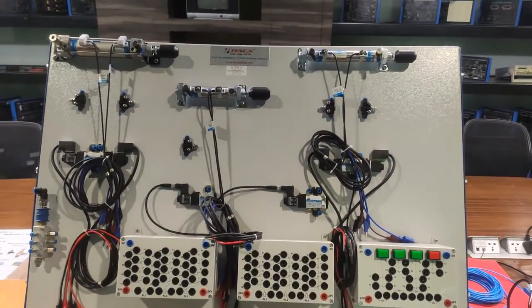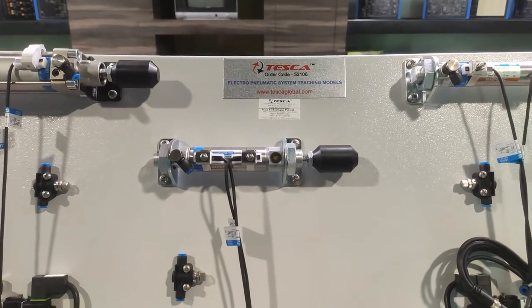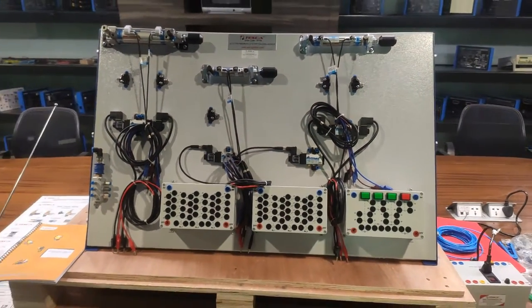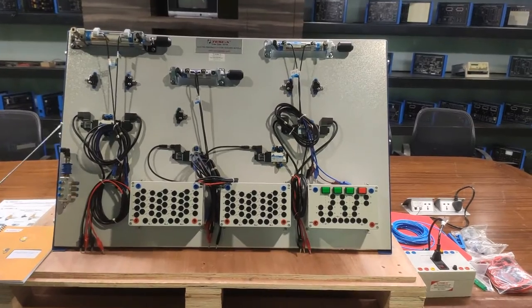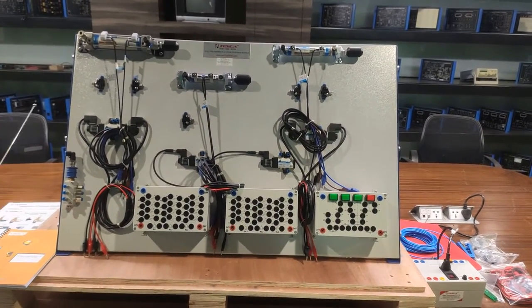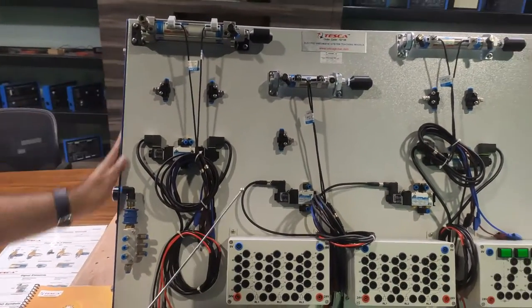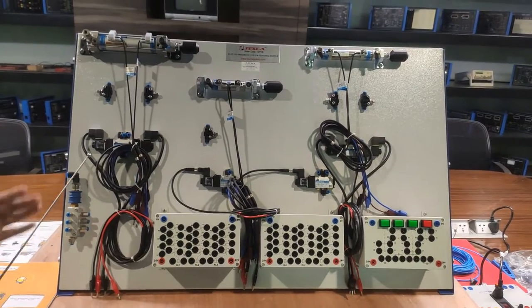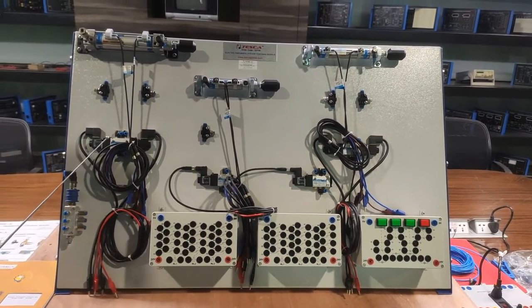The order code for this electro-pneumatic system teaching module is 52106 from Tesca. You can visit our website and query about this order code using 52106. Now we are going to describe all the components included on this front panel. This is an aluminium sheet applied on an inclined surface in which all the electro-pneumatic components are fixed — this is a fixed component trainer.